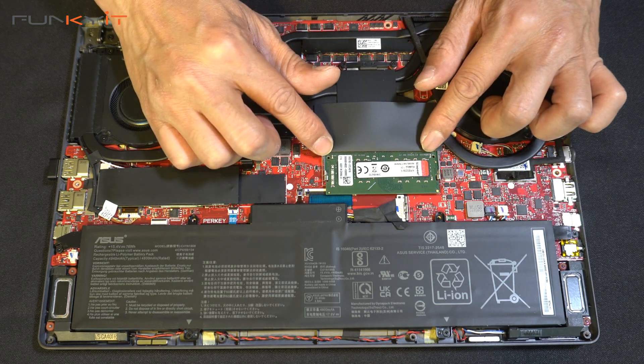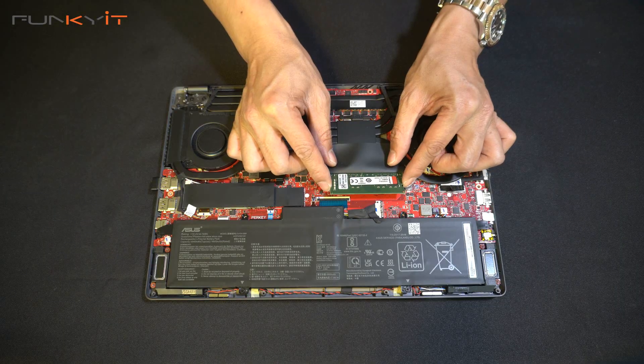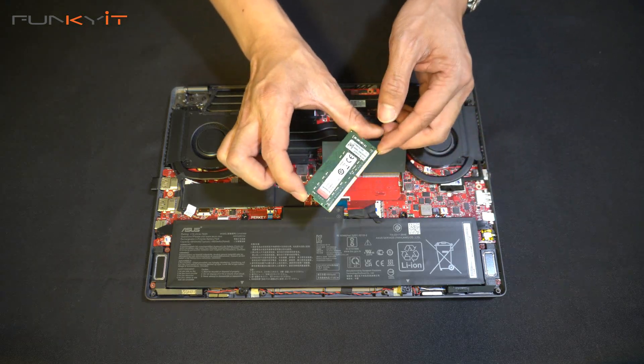We're going to remove the memory module by unclipping the sides here, and they just pop out like this. Make sure you don't touch anything else — just use two fingers to remove the old memory module.